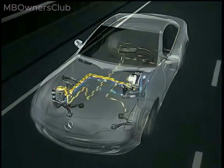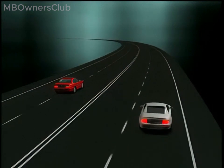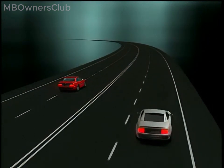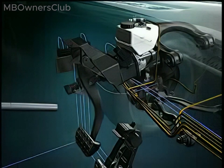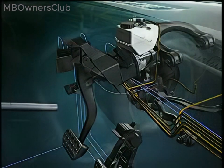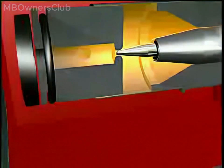When braking in curves or on slippery road surfaces, SBC provides greater active safety compared to conventional brake systems. The maximum braking pressure becomes available more quickly, achieved through a high-pressure reservoir and electronically controllable valves.